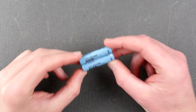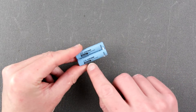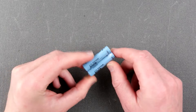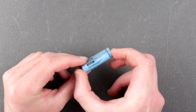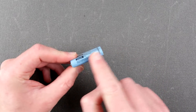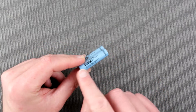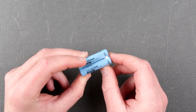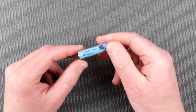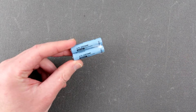So what do we have here: two PKCell branded lithium batteries, 3.7 volt, called ICR 10440. The '10' stands for 10 millimeter diameter, and '44' stands for 44 millimeters in length. These are PKCell branded, made in China, and they are rated for 350 milliampere hours.